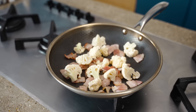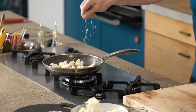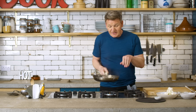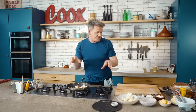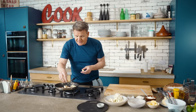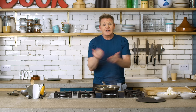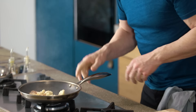A touch of salt and a touch of pepper. Get some colour on that bacon. Give that a little toss — that nice smoky bacon flavour is now permeating across the cauliflower. Cauliflower toasted like this in that bacon fat with a little bit of butter, lightly smoked, is delicious. Butter goes in now. That stops it from burning. Look what's happening to the cauliflower.